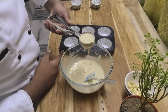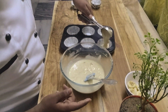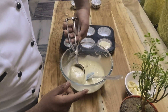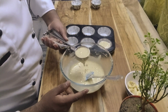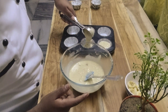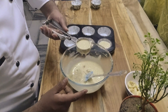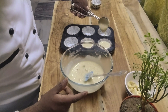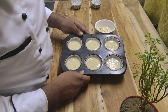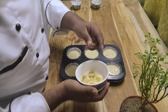Remember, you need to fill only two-thirds of the cup — if you fill it over that, it will split out while baking and won't bake perfectly. I have filled the muffin tray; tap it to adjust. Now I have taken slices of banana to garnish it with.